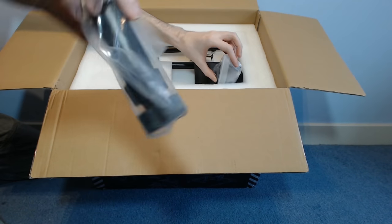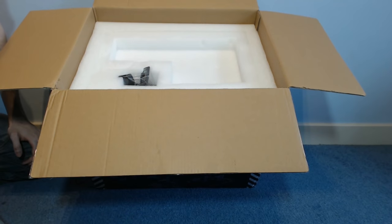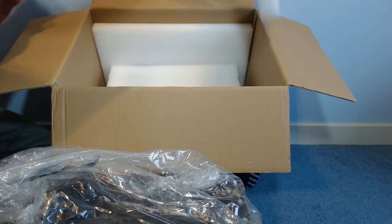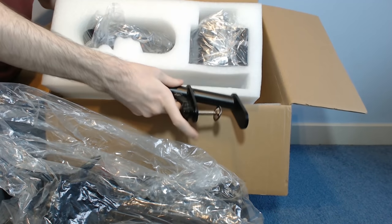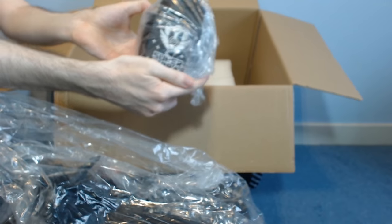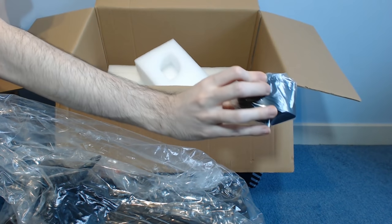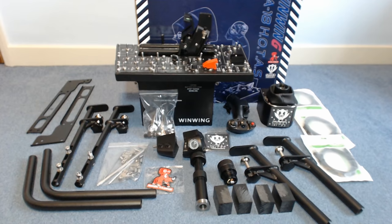Weighing as much as a bicycle at 15kg or 33lbs, the WinWing HOTAS system is packaged with a lot of foam protecting it. Inside we've got the HOTAS and most of the tools required to assemble it — lots of bits including magnetic logos, mounts, and an optional twist axis and extension. Some assembly is required and it is a bit of a task to do, with a number of screws and pieces.